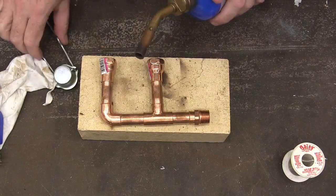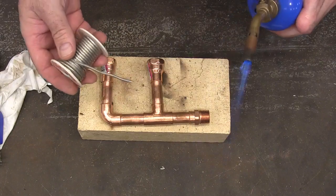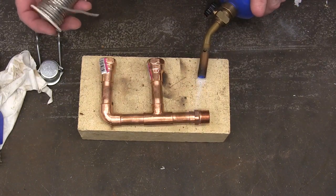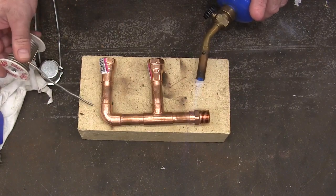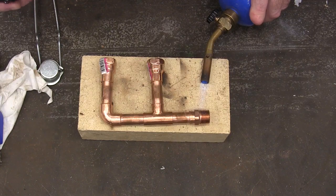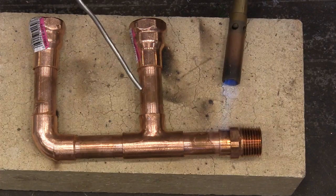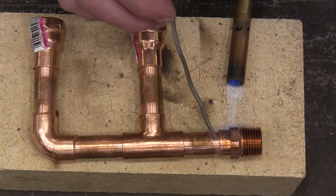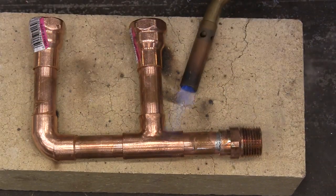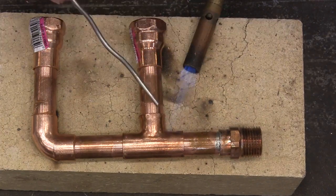You're gonna need a regular propane torch. Pull your solder out a little bit like that and let's just start right here. You'll see your flux start to bubble — it's not quite ready yet. When I touch the solder to it, it should melt immediately — and there it goes. That's plenty, and it just jumps right up in there. Now we just move to our next joint — it doesn't take a whole lot and it just jumps up in there; it goes toward the heat.